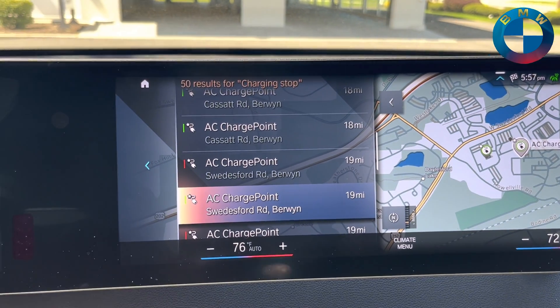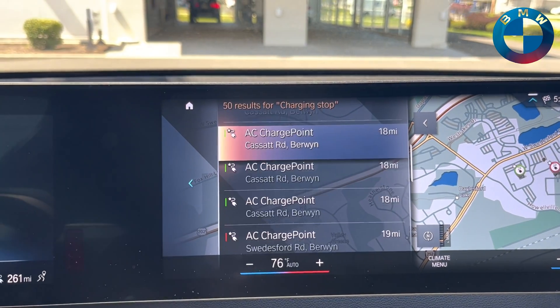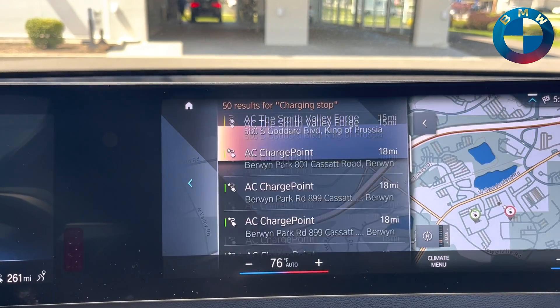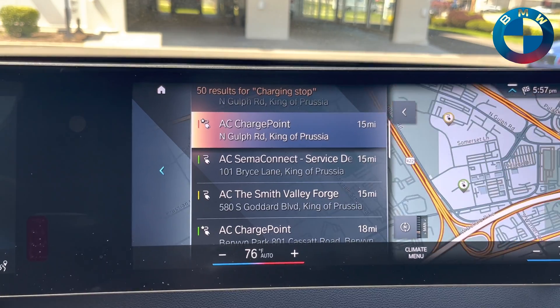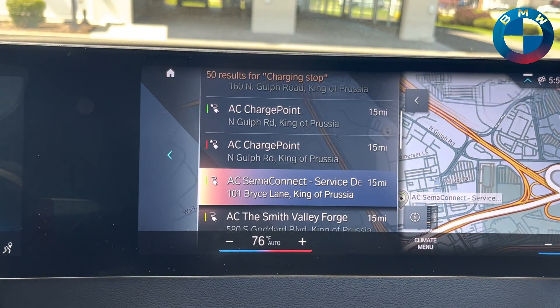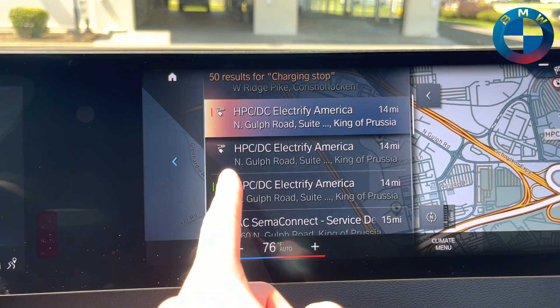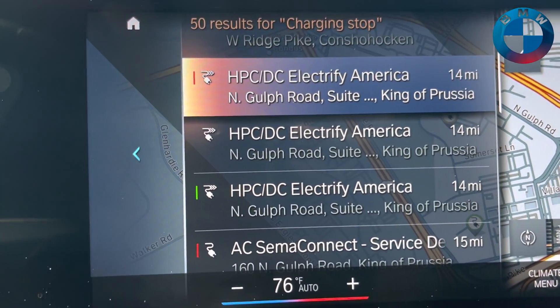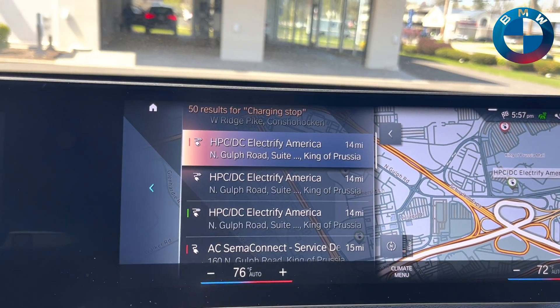If you'll see on the side here, it also shows you each station's current status. Red means it's not working. Yellow means that it is currently in use, like that one right there. And green means that it is available. The number one thing you're going to be looking for are these little icons with three lines on them — those are going to be all of your fast chargers.